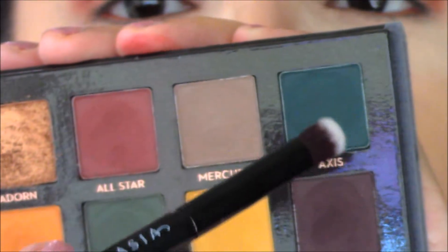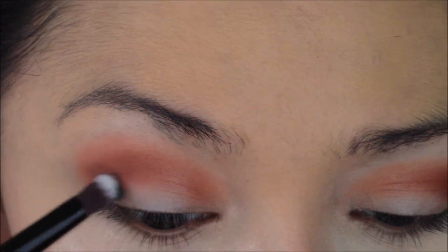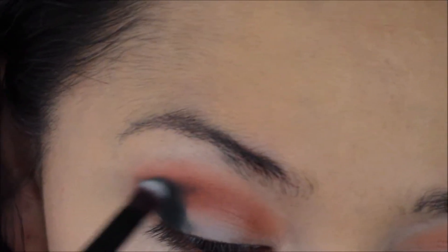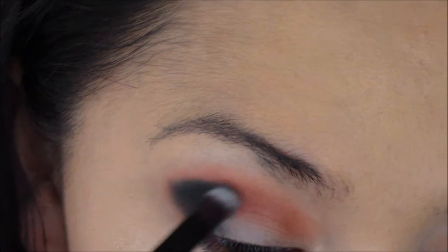Then I'm going to go into the Subculture palette and pick up Axis, and add that to the outer corner. Notice that I just pressed it into the palette — that's what I showed in one of my tutorials on how to use the Subculture palette. You just barely tap into it, very, very small.